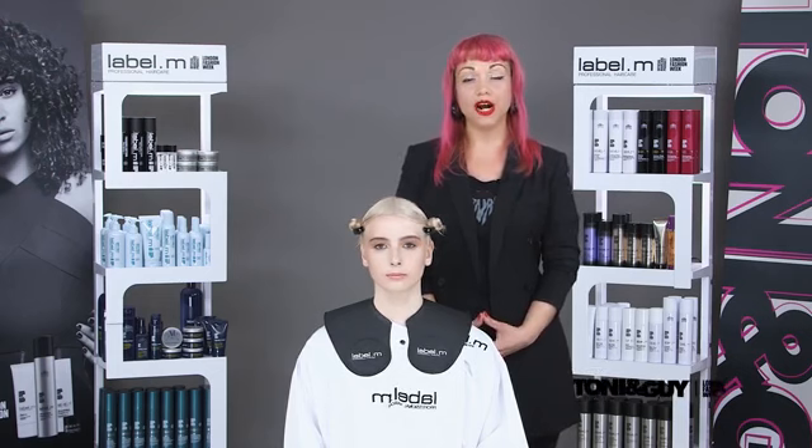Hi, my name is Effie Davis, International Artistic Director for Toni & Guy and Label M. Welcome to the London Toni & Guy Flagship Academy, where we are shooting our brand new collection, The Legacy.